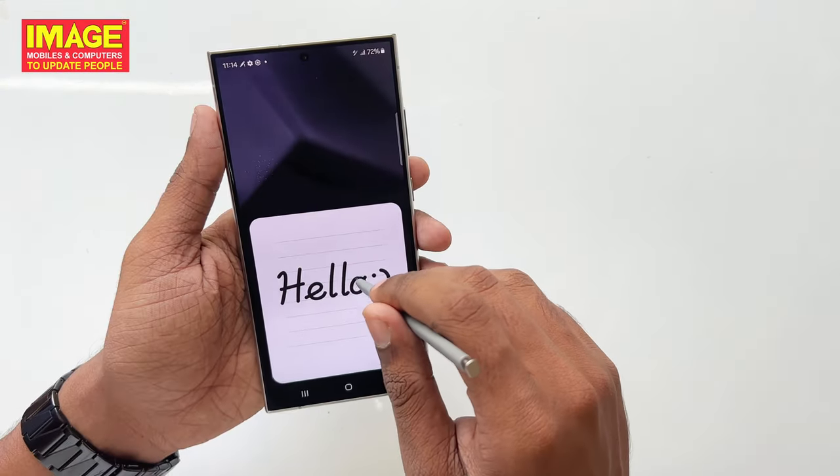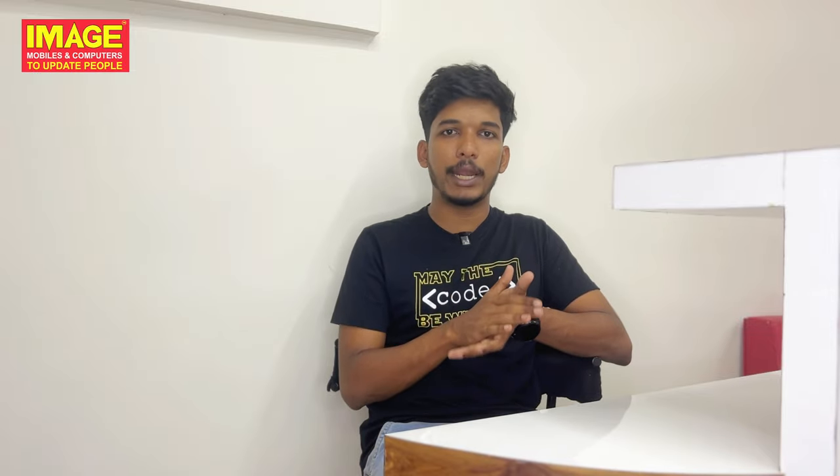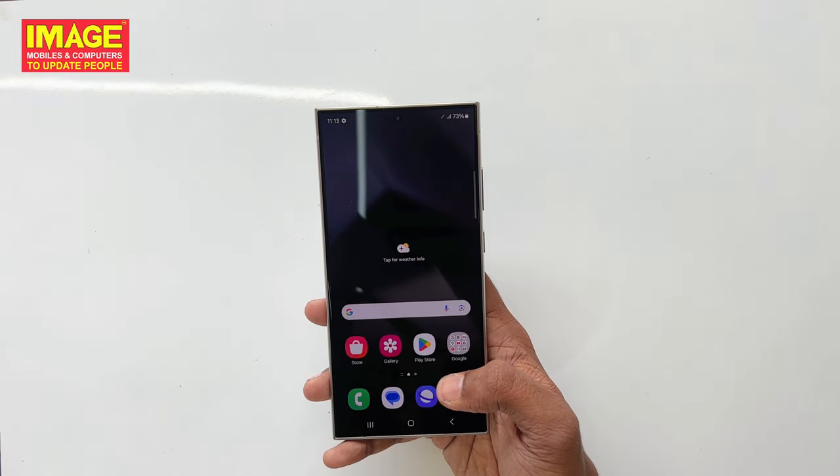The body is solid and refined. The display has protection on the top. It is a 6.8-inch Quad HD+ display with a 120Hz refresh rate. The display is flat with narrow bezels.